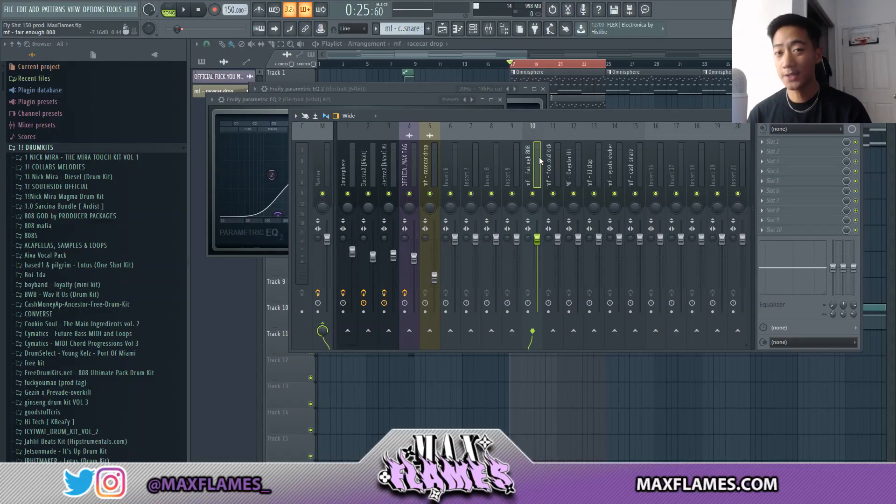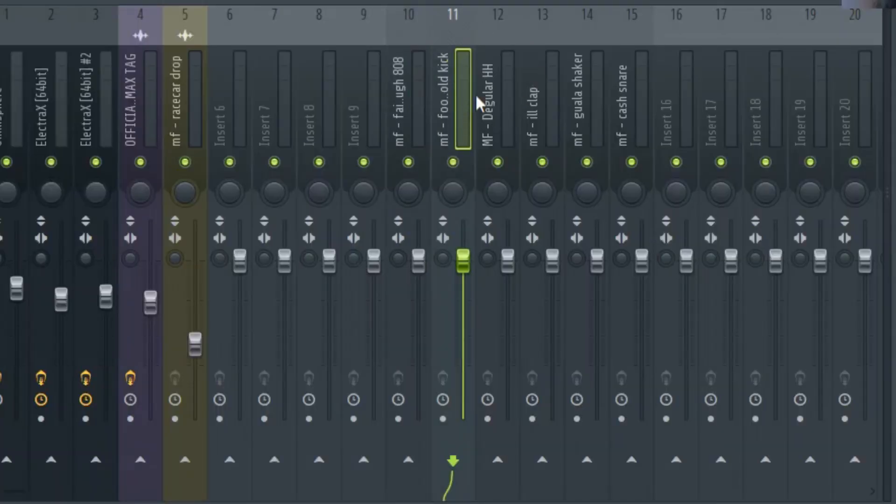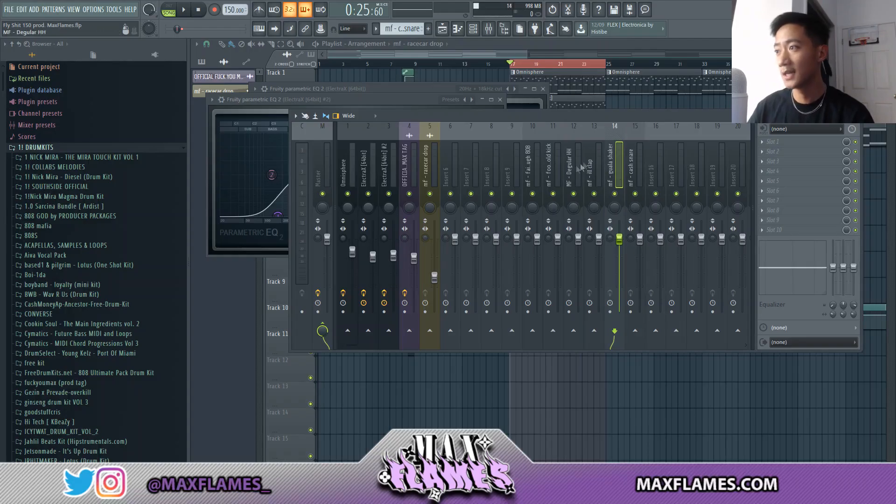When I mix my drums, I do little to nothing as far as putting effects on them. The reason is that you want to pick quality sounds for your drums from the start. No amount of post-processing — whether you EQ, compress, or level — will fix a shitty muffled sound. You're essentially dooming yourself from the beginning by picking a bad sound, so always make sure you pick quality sounds.